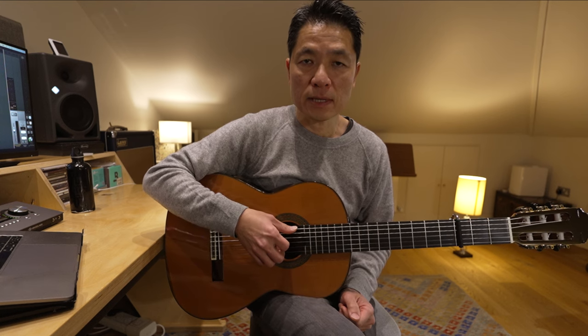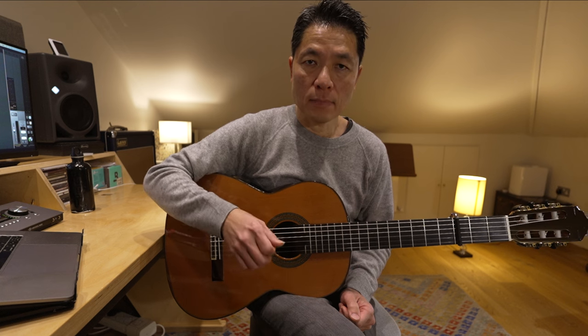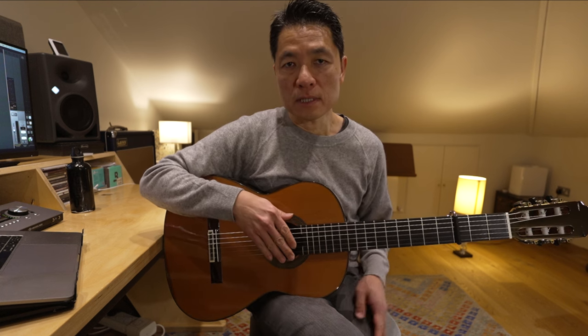So your guitar should sound like that. Let's play along to the CD for a bit.